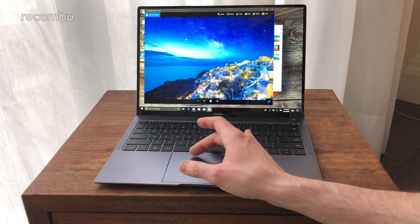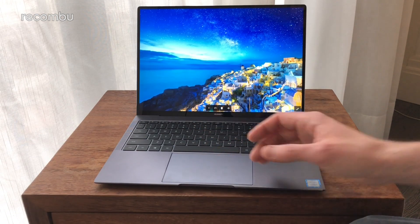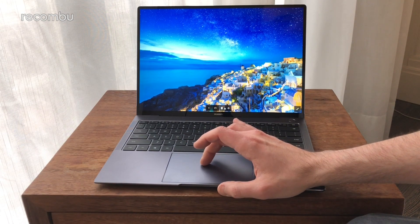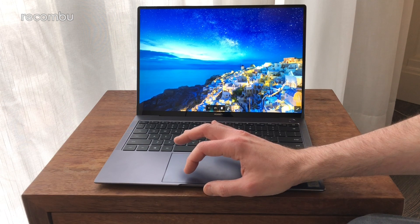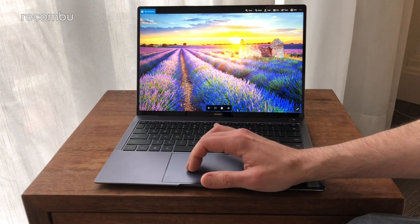It looks like we have some pre-installed pictures of no doubt glamorous locations — a perfect way of showing off that panel in all its glory. It's nice and crisp as well.